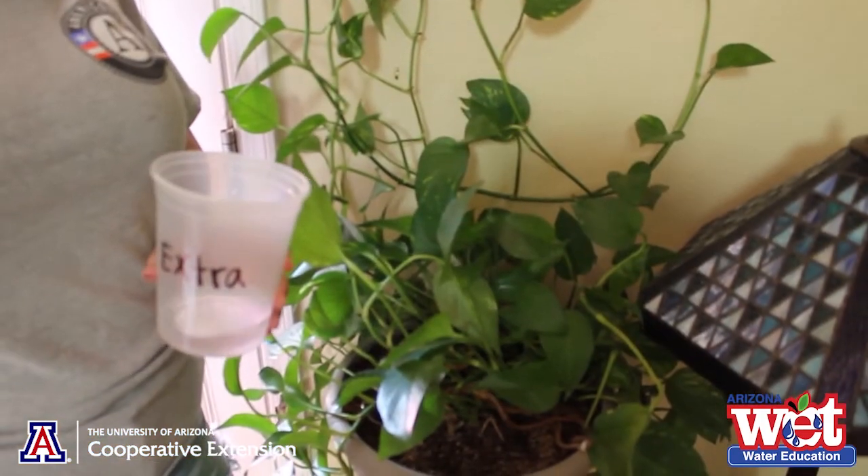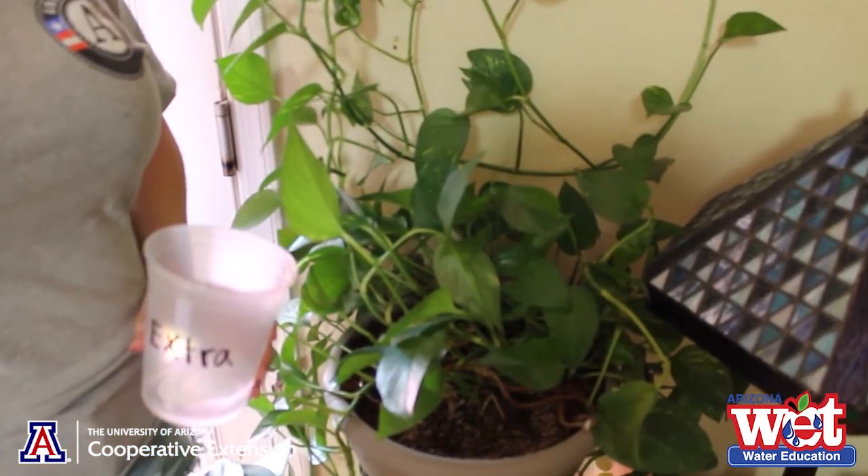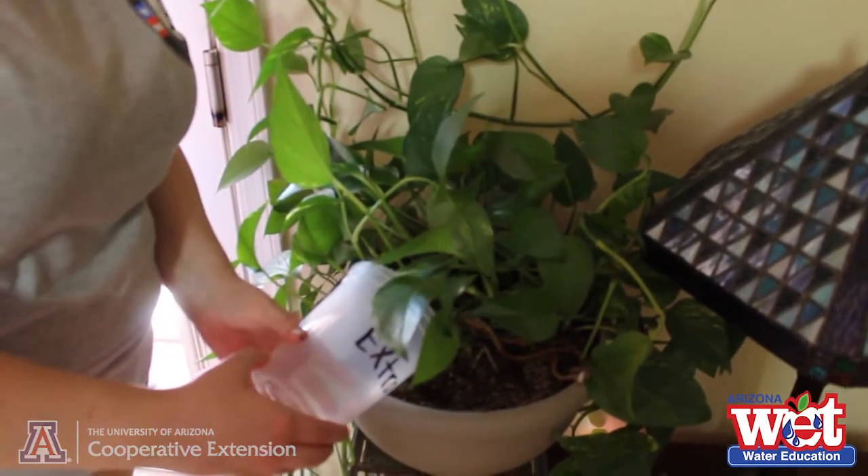Now it's your turn. Conduct this experiment a total of three times, and then come back here so we can analyze our data and complete our data table. As you remove water, remember — don't waste it. Give it to a plant or pet, not down the drain.